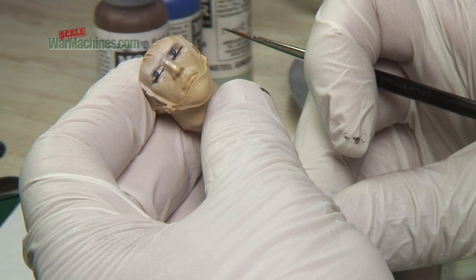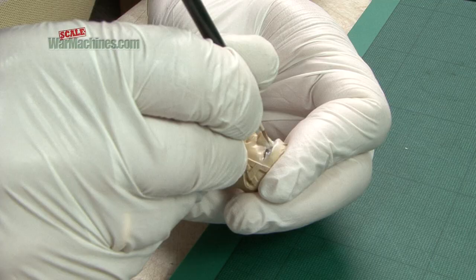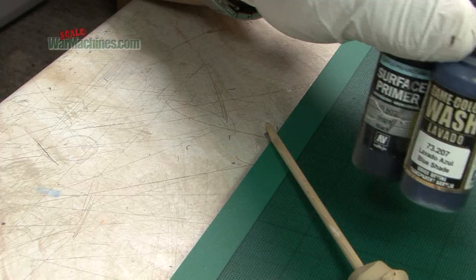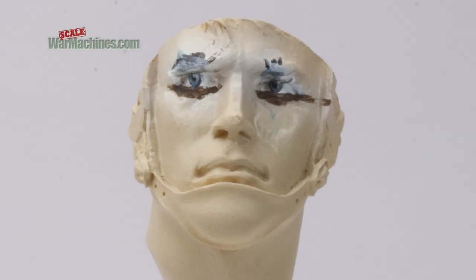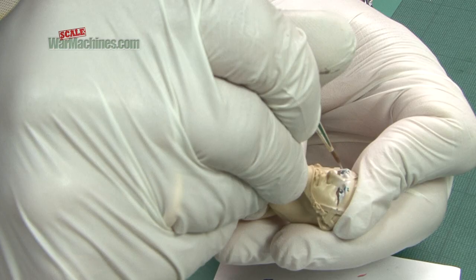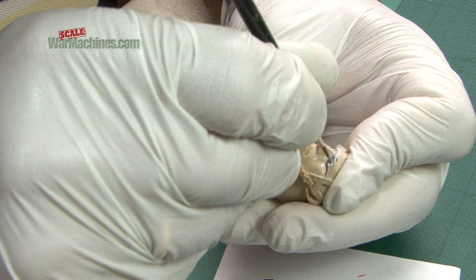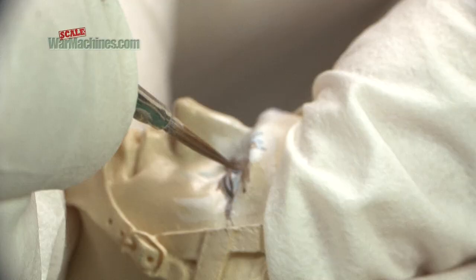With the eyes filled in, step three is to touch up with white. You can then pick out the pupil in the centre using black. Using a bit of white, you can add a highlight to the iris too. With that done, some neatening up can occur. You can always touch up with white, and you can continue to outline the eye as you go, to give it shape and definition.